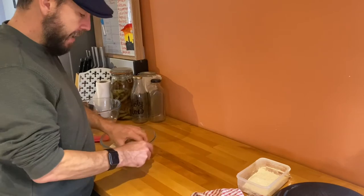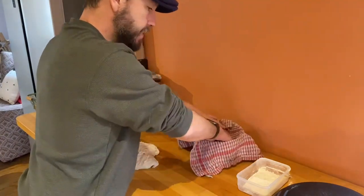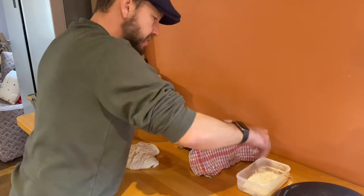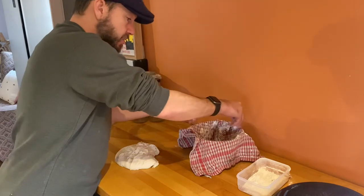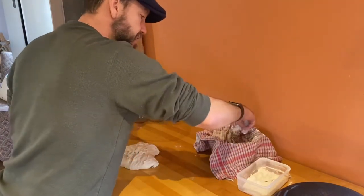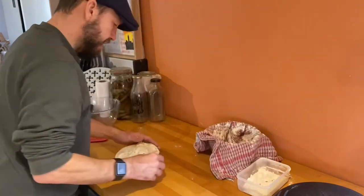You can see how much it has risen. What we're going to do now is basically just knock it back — knock all the air out of it again. When we're done with this stage we're going to place it on a clean tea towel which I'm just going to lightly dust with some flour to stop it sticking. We're always minimising the flour in terms of what we're actually mixing into the dough — this is the first additional flour I've used and it's not going to be worked into the dough, it's just going to stop it sticking to the tea towel.